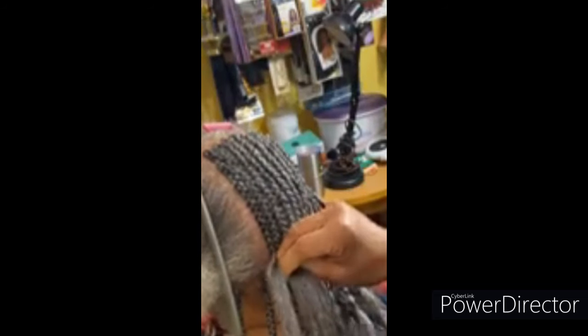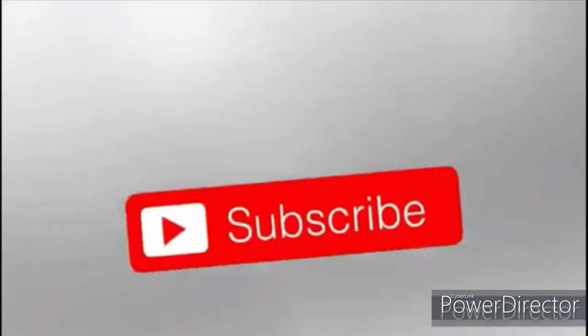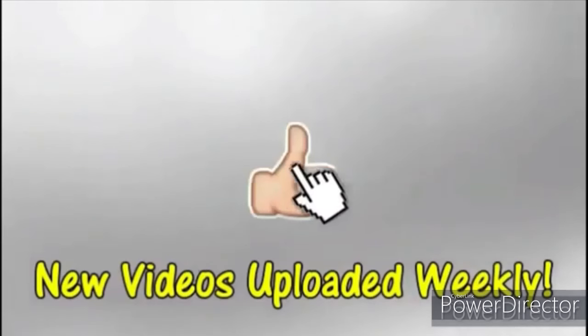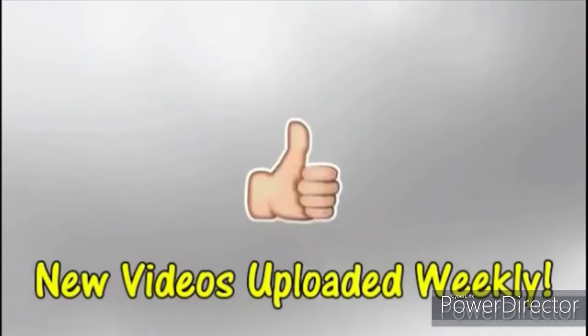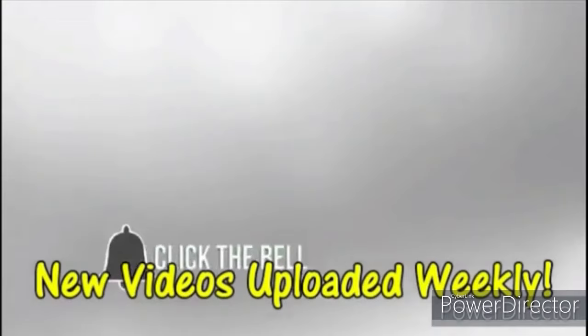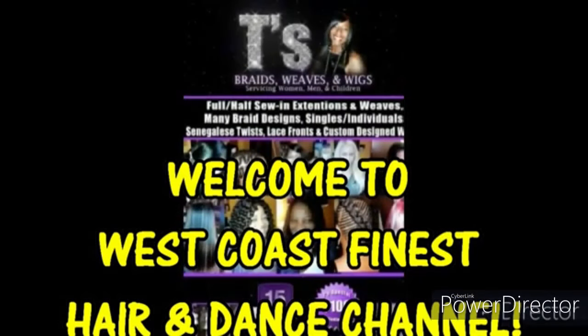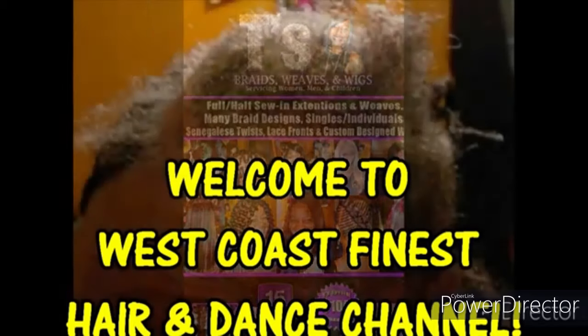I'm going to do this throughout the back of her hair to make sure these braids are nice and close. Please subscribe to my channel, give me a thumbs up, and tap that bell so you don't miss any of my new videos — I upload every single week. Thanks for watching, stay safe, and stay blessed!